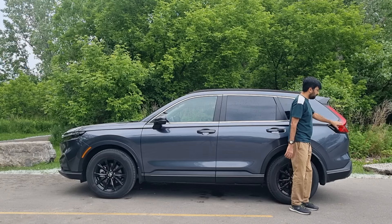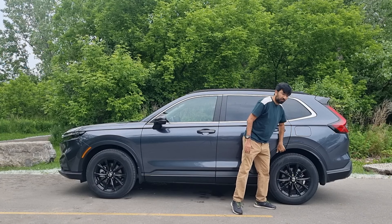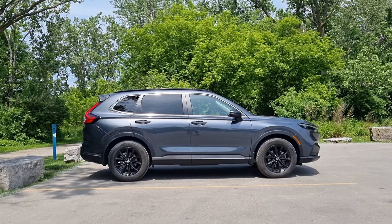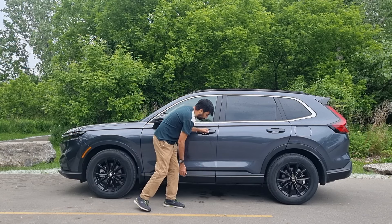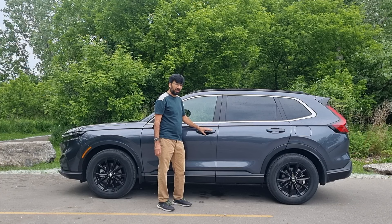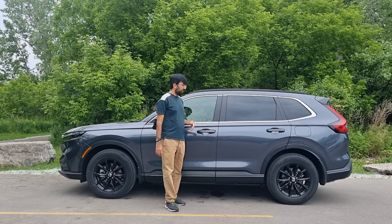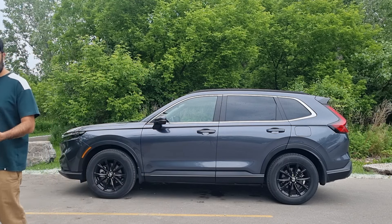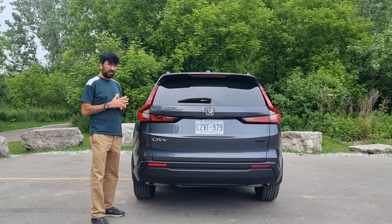In the back, the arches continue and the tail lights merge onto the side profile. There's also a small spoiler at the rear. Looking at the car from the side profile, the wheels fit well within the arches — it looks quite even. There's plastic skirting at the bottom that covers your main frame to keep it clean. The front doors feature smart keyless entry — if you have the key in your pocket and walk away, it will automatically lock the car.